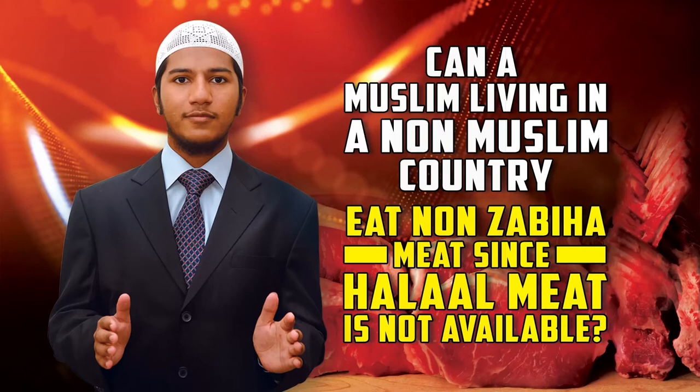The next question is from Abdul Razak from Ghana, writing in from Ecuador, where there aren't many Muslims and most cities have no Muslims at all. The animals there are killed in non-Islamic ways. As a Muslim, is he permitted to eat the meat given his current situation? A similar question comes from Imran Ashraf, a Pakistani living in the Philippines, where it is difficult to slaughter an animal, and what is available in the market does not have a halal stamp.